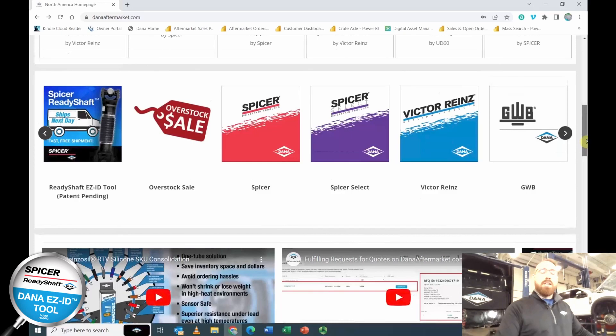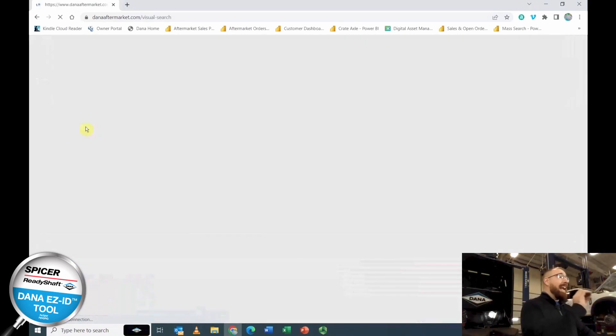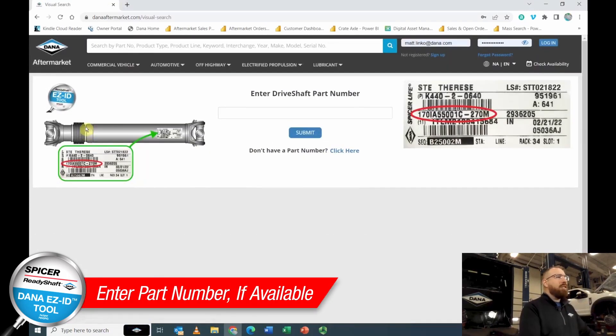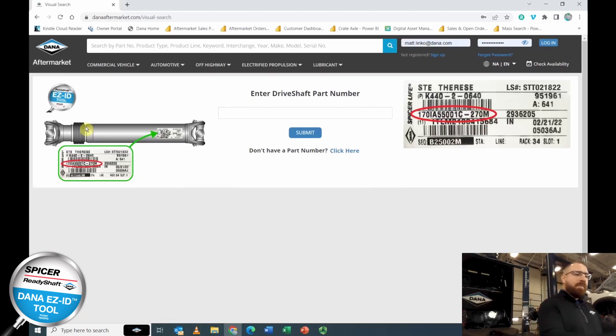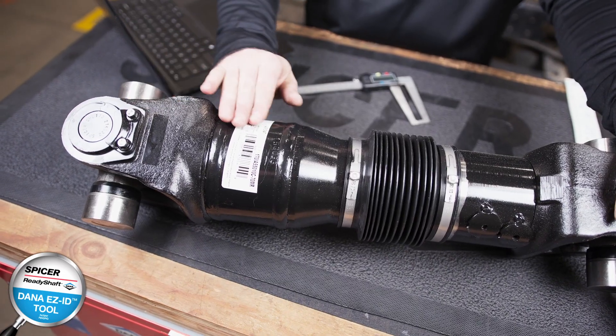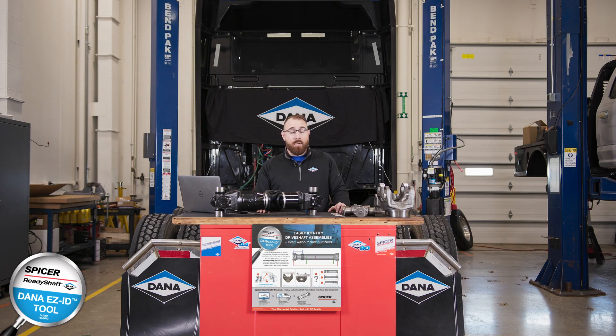Here on DanaAftermarket.com there is a logo that identifies the Dana ReadyShaft EZ-ID tool. On that page you'll see a shaft with a part number, which is all well and good if you have a label that's legible, not covered in dirt or grease, or hasn't been ripped off. If you do have a readable label, you can enter that part number and it will generate a ReadyShaft part number.